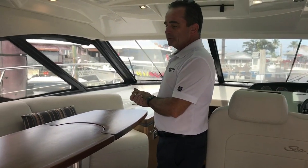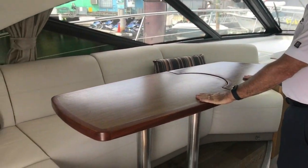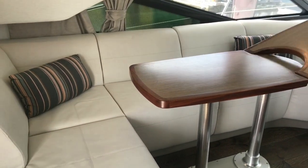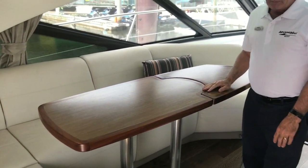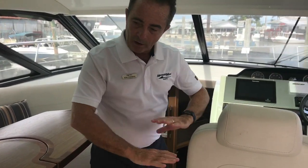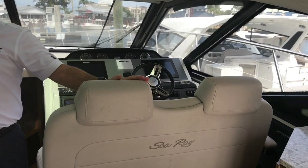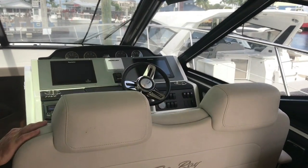The couch area here is L-shaped seating. The table will cover the whole area; if not, you can fold it up and give yourself a little bit more room. And then the helm seat here will actually spin all the way around and participate with everybody here, so it becomes a very useful seat instead of an uncomfortable one. The helm seat's great.